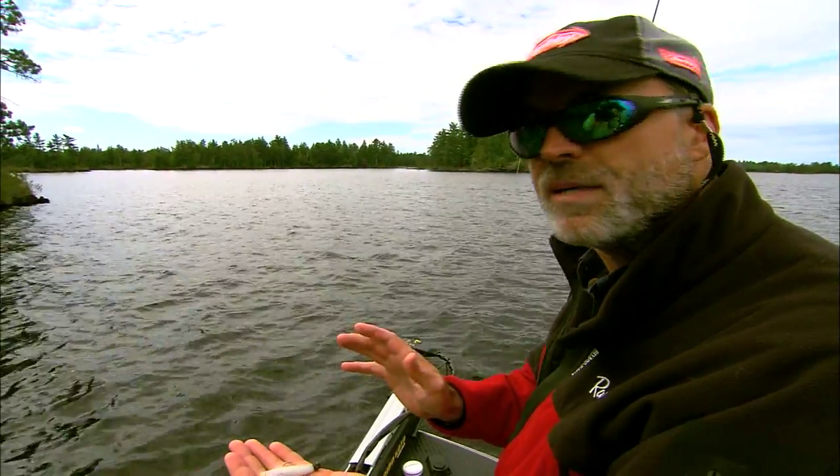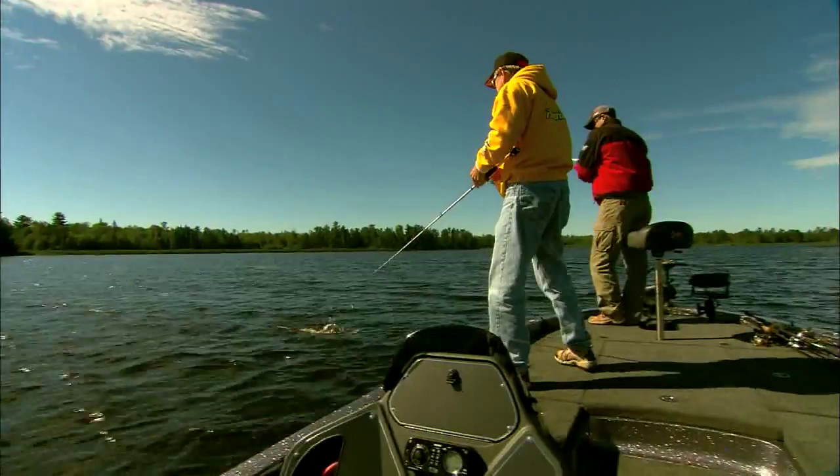White works well on Rainy and a lot of bodies of water. We're also catching them on 3-inch power tubes. We're catching them on swim baits. We're catching them on a lot of different things but we're finding them on shallow rocks.